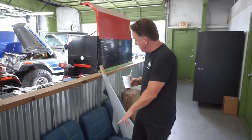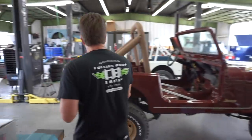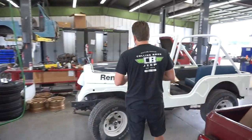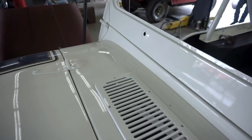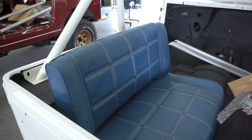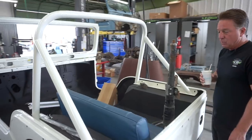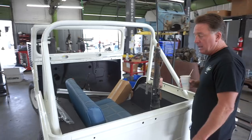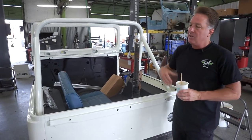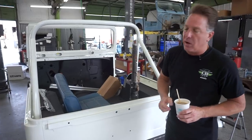One set of seats is going into this beautiful 1977 CJ5 that we showed last week. It's an interim Jeep because it has a 1978 grille and a 1977 fuel fill in the back. Here's the back seat for it - this Jeep is just going to be stunning, really coming along well. We've also recently finally solved an issue that's been driving us crazy.